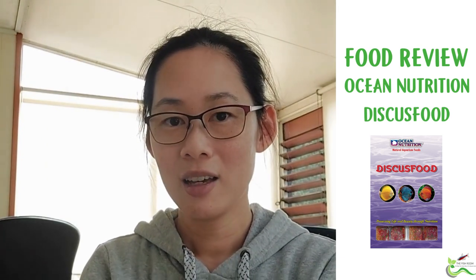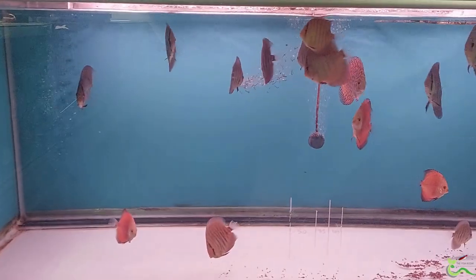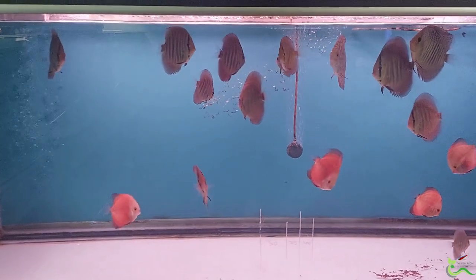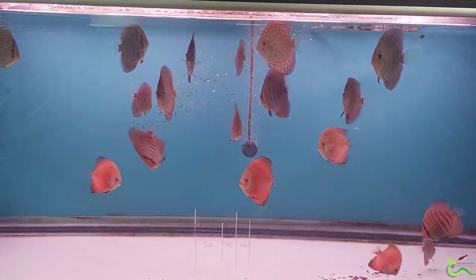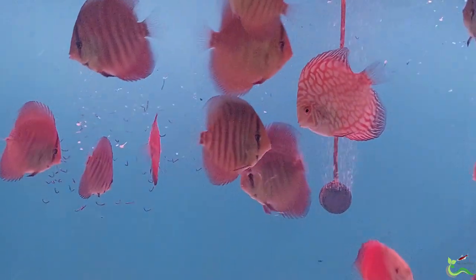Hi everyone, my name is Pei Chi. I'm a fish breeder based in Oakland. I sell my fish both on Facebook and on Trade Me under the name Fantastic Discus. Kim from The Fish Room has kindly sent me a couple of samples of this Ocean Nutrition discus food for a review. Full disclosure, I do make and sell my own version of discus food, and obviously this is a review sponsored by The Fish Room.